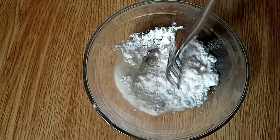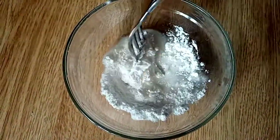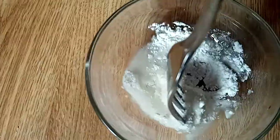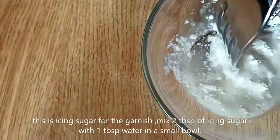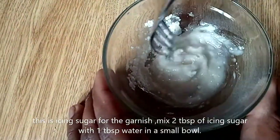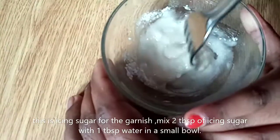I'm mixing up the icing sugar now for the Swiss roll. Make sure it's not too watery.